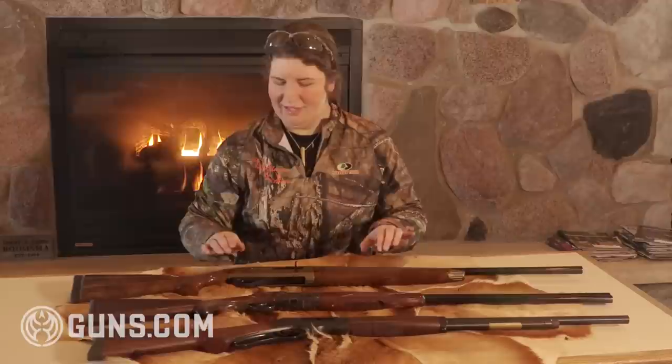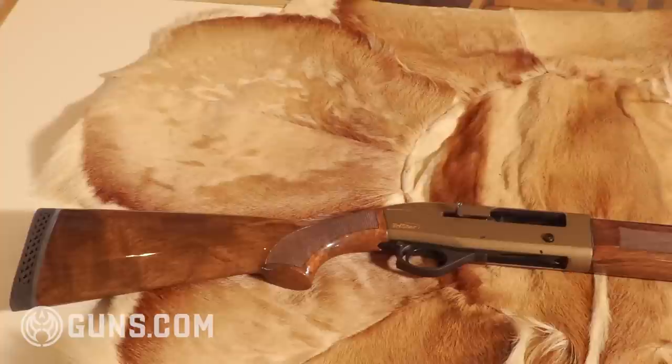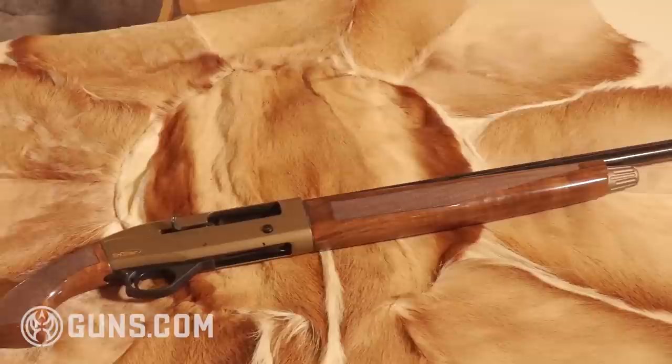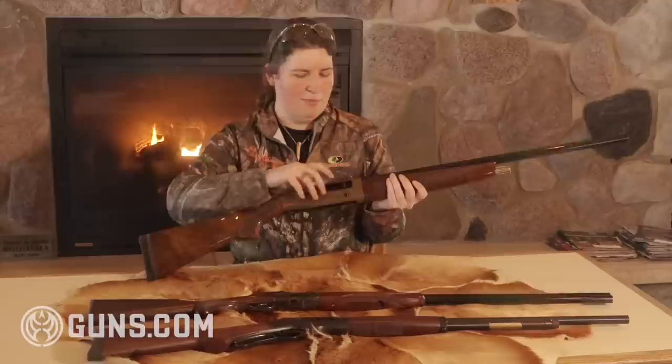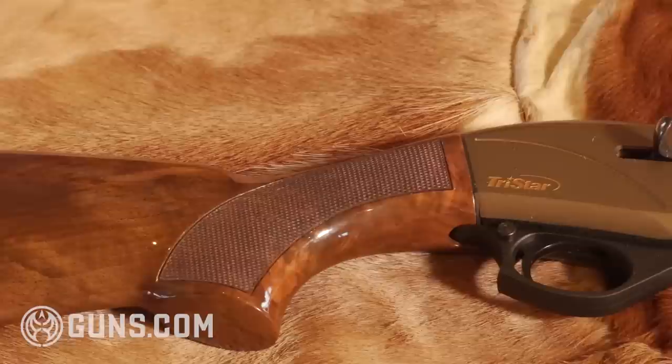Last up on my list is the 20 gauge, and the one I have here is a semi-automatic. Now, 20 gauge is about as big as I care to go for rabbits because I don't like to pick any BBs or pellets out of the meat — I like to have those rabbits ready for the crock pot. The TriStar Viper G2 bronze version refers to the finish on the receiver, which is pretty attractive in a budget-priced gun. It has a three-inch chamber on the 20 gauge, so you can use pretty much any shells you'd like, including high brass hunting loads. This particular model has a 26-inch vent rib barrel.